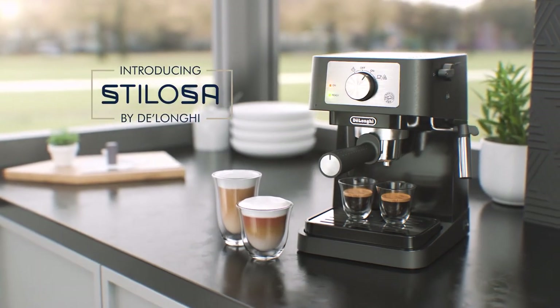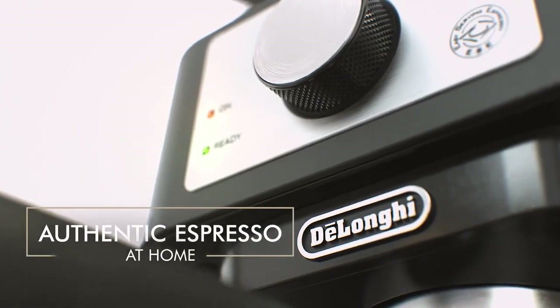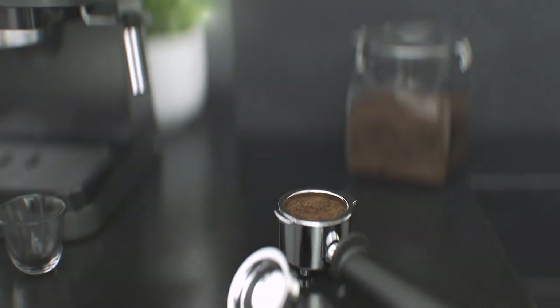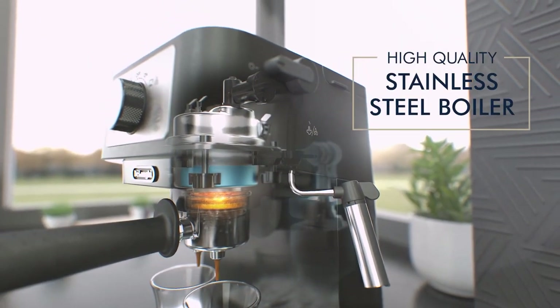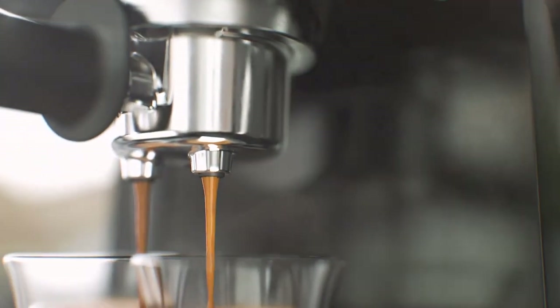So let's start with the first item on our list which is DeLonghi Stilosa. If you are looking for a manual espresso machine that can elevate your coffee experience at home, you might want to consider the DeLonghi Stilosa. This machine is designed to provide an easy brewing experience of authentic specialty drinks — latte, cappuccino and espresso. It has a 15 bars pump pressure and a durable stainless steel boiler that ensure perfect extraction of espresso.